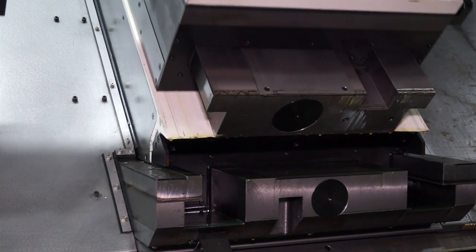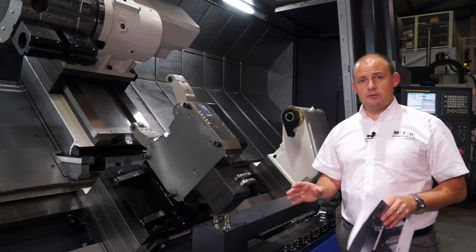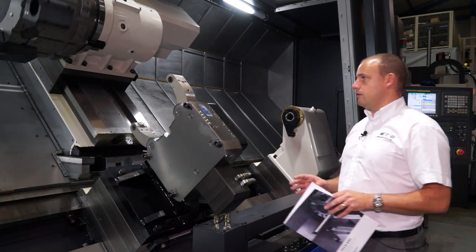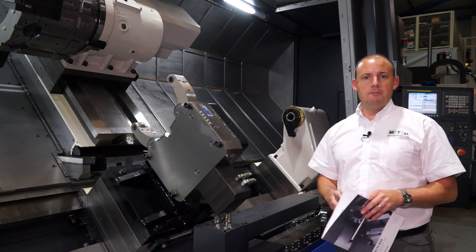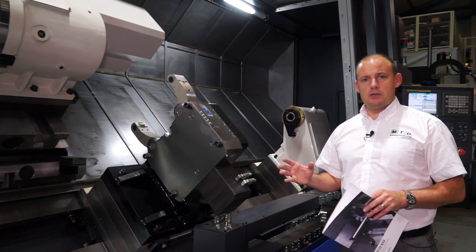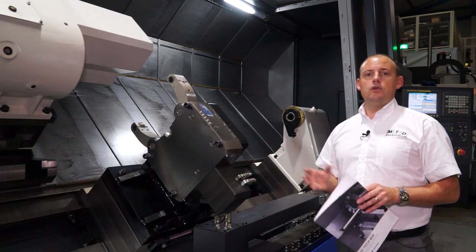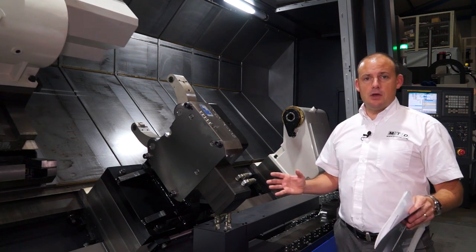This machine has a Y-axis of plus or minus 110mm, so that's 220 millimeters in total on the Y-axis, which gives you a lot of scope for milling, off-center milling and so forth. If you wanted, you can have it as a multi-tasking machine as it is here with a C-axis and a Y-axis, or you could opt for a straight turning two-axis machine. So there are some options you can have with the machine.